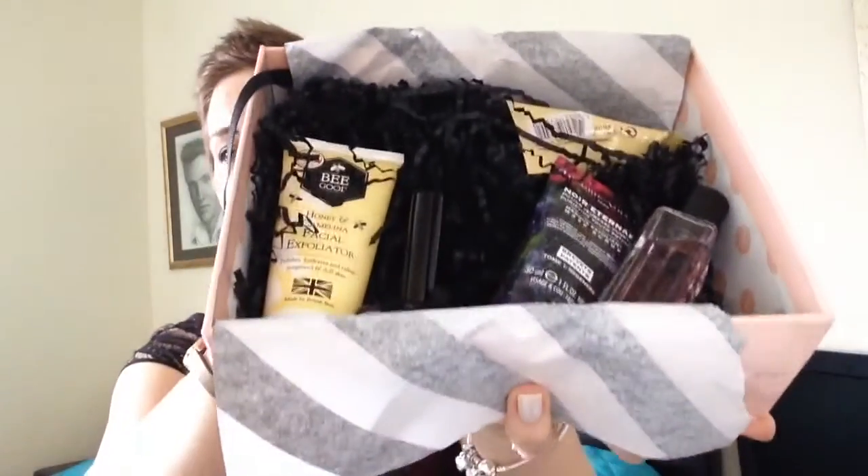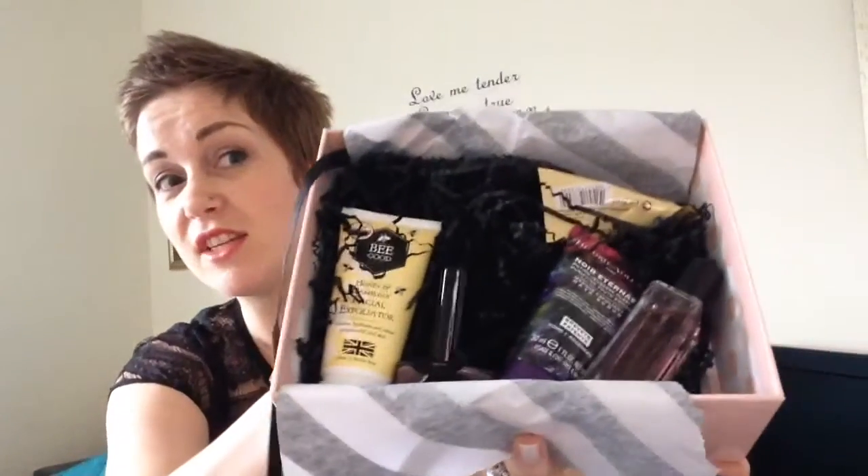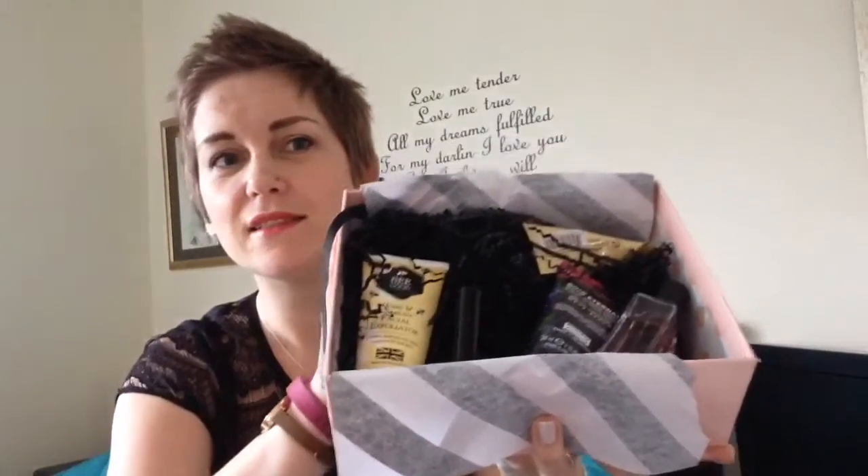Okay guys, what's in there? Anything interesting? I'm not going to look at the card — we'll just unbox as we go along. So the first thing I'm just going to dip in.